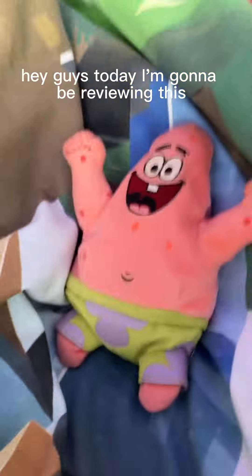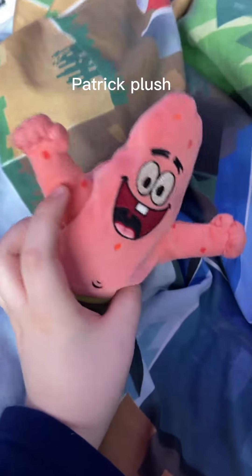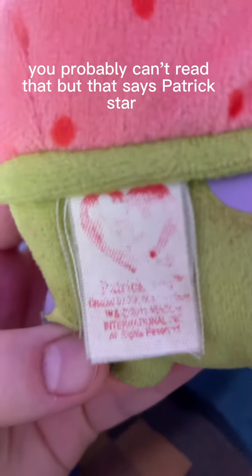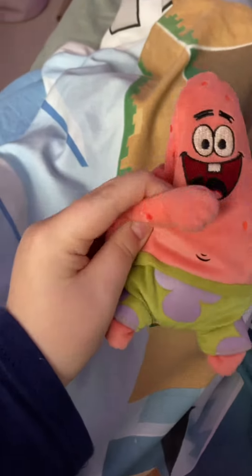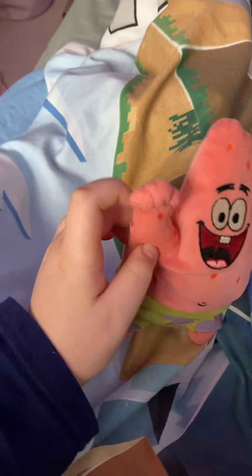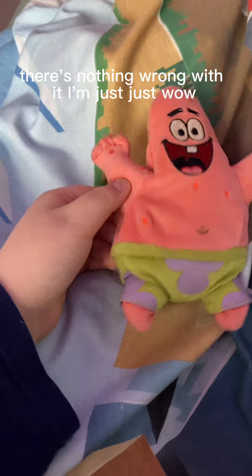Hey guys, today I'm gonna be reviewing this Patrick Star Ty Beanie Baby. It looks pretty good — there's nothing wrong with it.